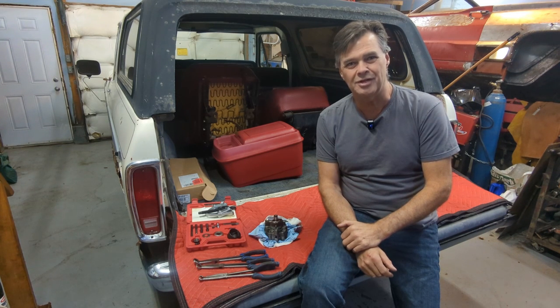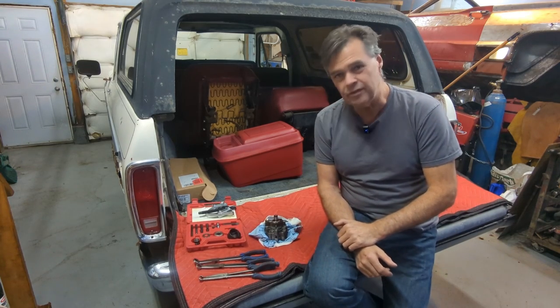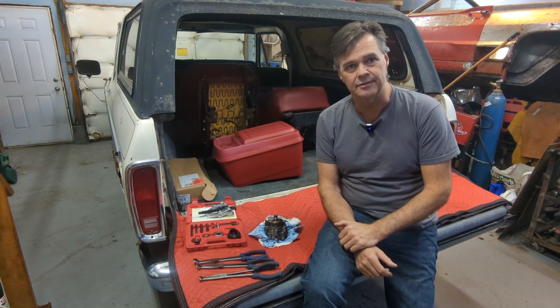Hey, welcome to Jameson's Repair Shop. I assume that if you're watching this video, for the most part, you are having some power steering problems with your 2010-2011 Cadillac SRX with a 2.8 liter engine.